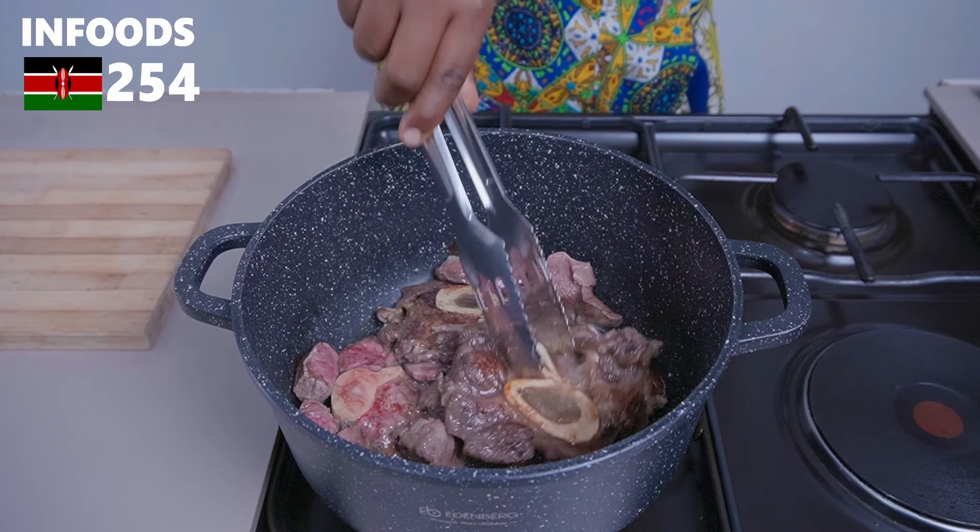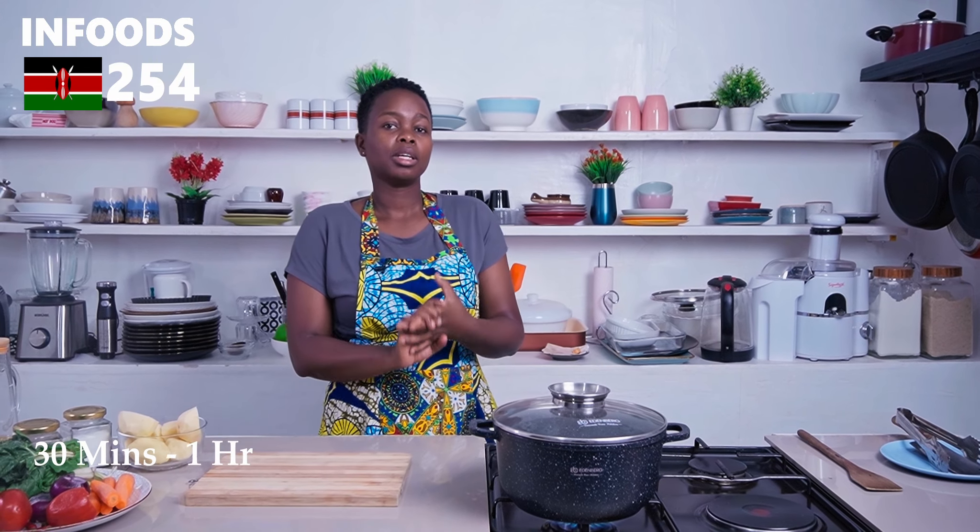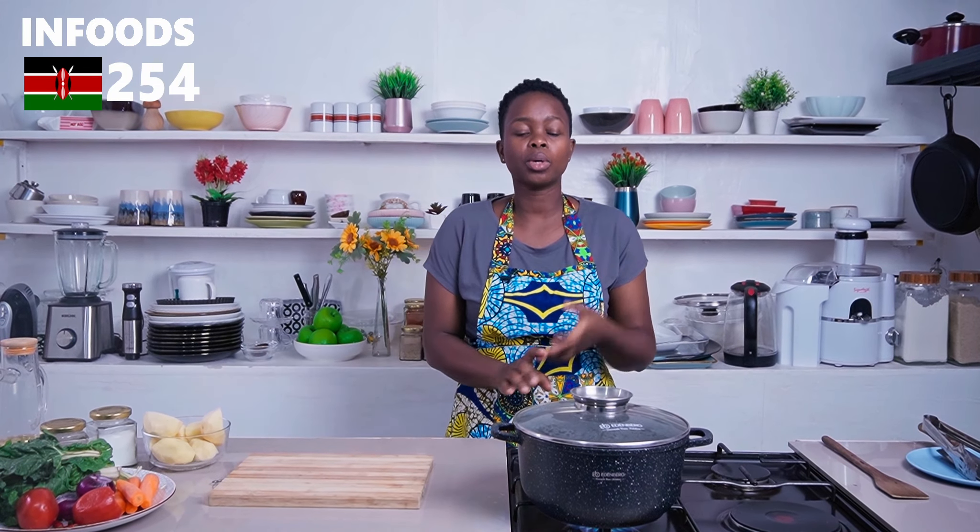Once the other side is seared, add in a beef stock cube and some water, then cover and let the beef cook until tender — about 30 minutes to one hour. If you have a pressure cooker, you can use that instead, which will take around 5 to 15 minutes.